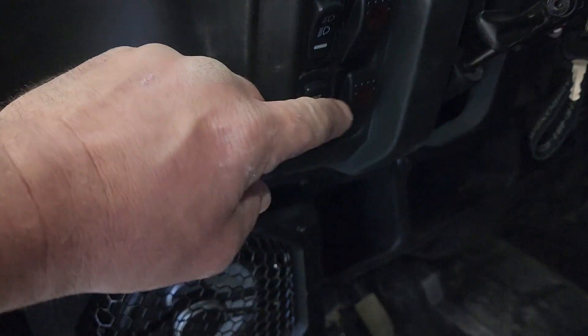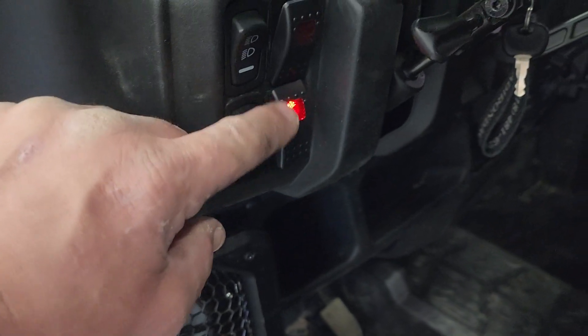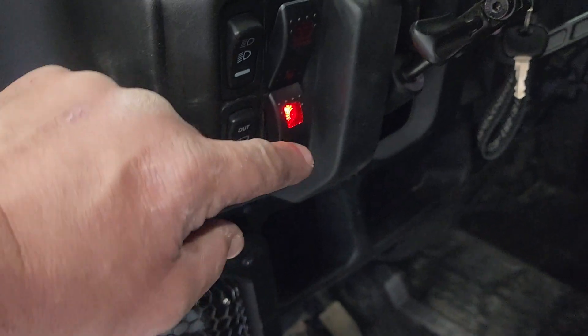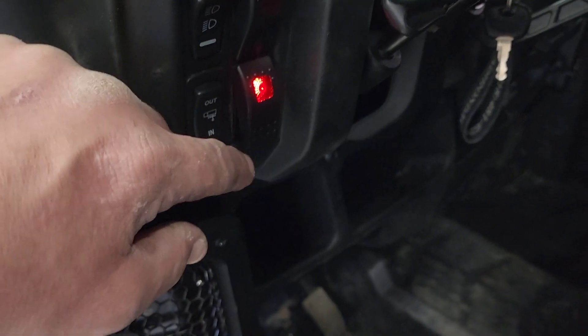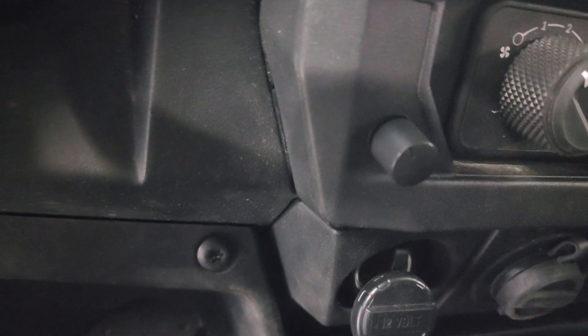The top switch is for the RGB lighting, the bottom switch is for our on-the-trail jump pack. Turn the switch on, you hear that click — it turns the isolator on so you don't have to worry about having no battery on the trail. Went ahead and did the JL bass knob right here in the dash. We used to put them down lower, but I moved it up here because it's a more natural spot while you're driving — you don't have to fumble and reach around for it.